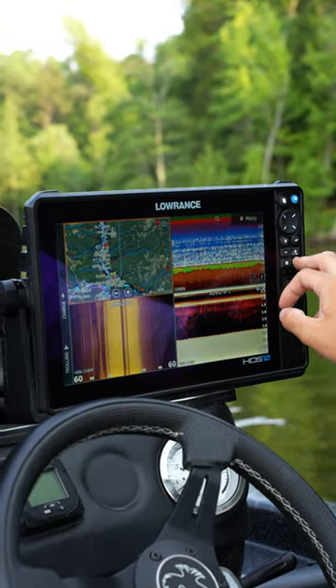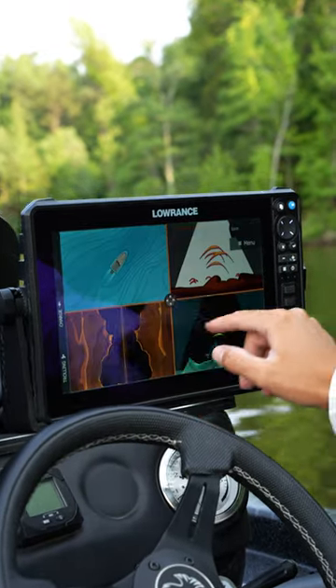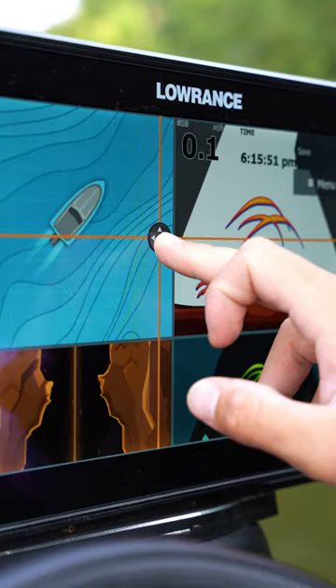Once you have that page set up, you can press the power button and hit Adjust Splits, and you can adjust the size of those screens within your display.